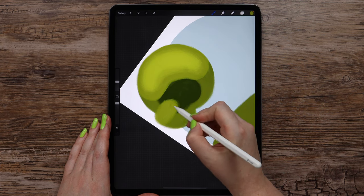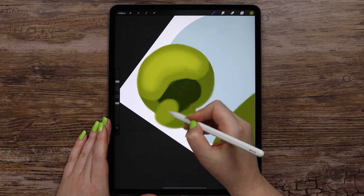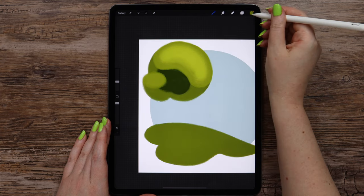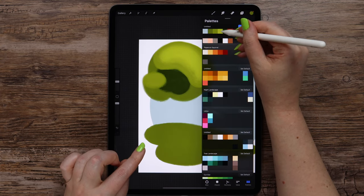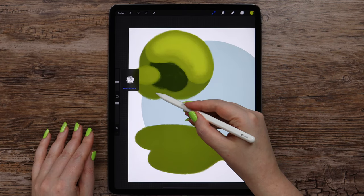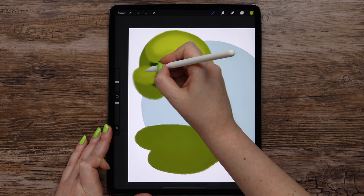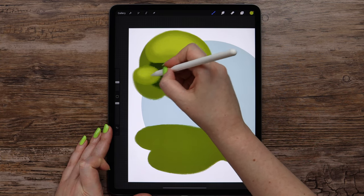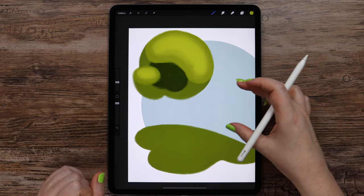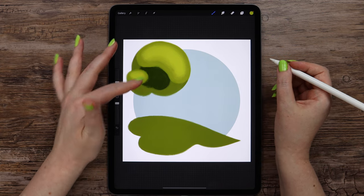What I want is to create a tree shape that will look creative. Finally I will switch to the lightest green, make the size 13%, and draw here, adding this highlight. We only need to draw the tree trunk.